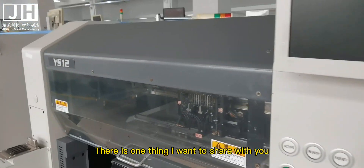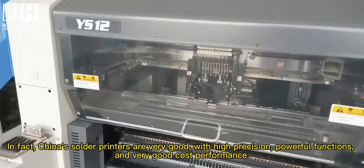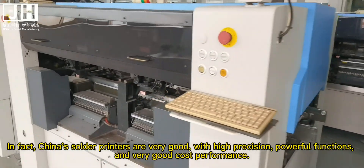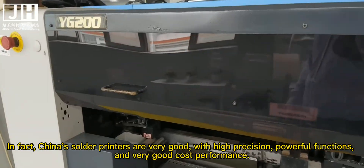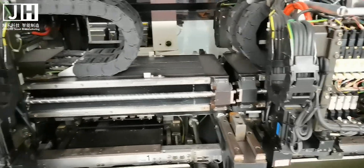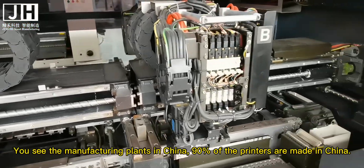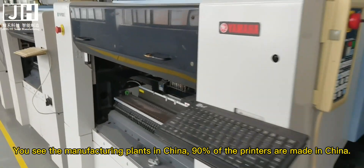There is one thing I want to share with you. In fact, China's solder printers are very good — with high precision, powerful functions, and very good cost performance. You see the manufacturing plants in China, 90% of the printers are made in China.